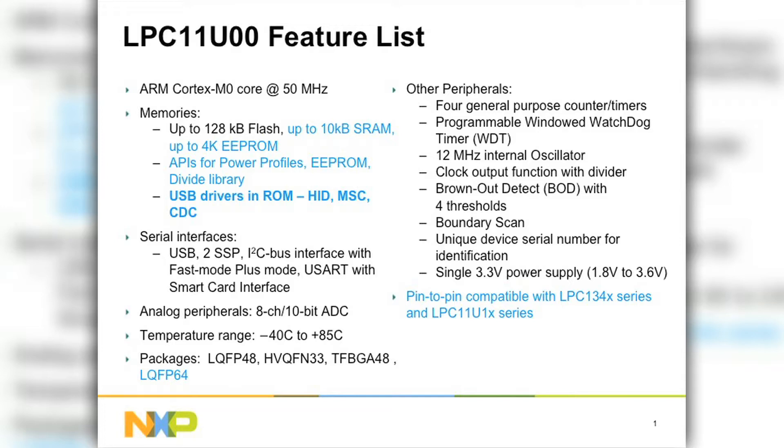Now, we have done something very unique with the LPC-11U100. We have integrated USB drivers in on-chip ROM — not one, not two, but three USB drivers in on-chip ROM: HID, Mass Storage Class, and CDC.